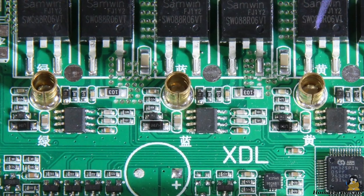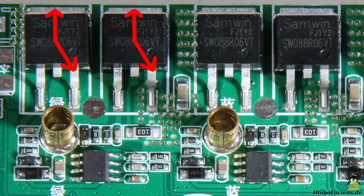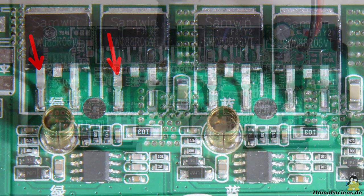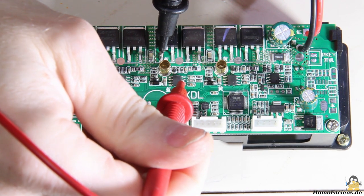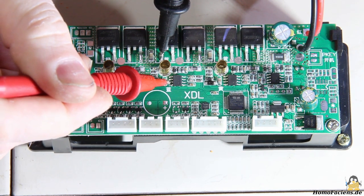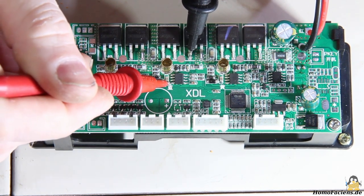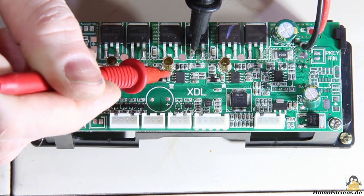The two output pins towards the half bridges should be connected to the gate terminals of the MOSFETs. Source and drain of a MOSFET are usually joined with large copper areas leading to the positive supply voltage, ground, or the motor pins. The gate pin should be identified by a rather thin supply line, which is easy to see on this board. With the multimeter you can determine which pins on the unknown chip have a direct or almost direct connection to the gate pins — this is the case for pin number 5 and 7.